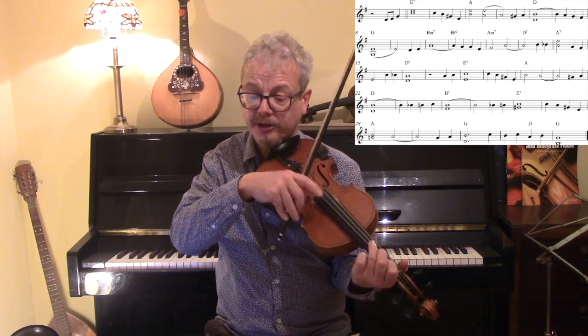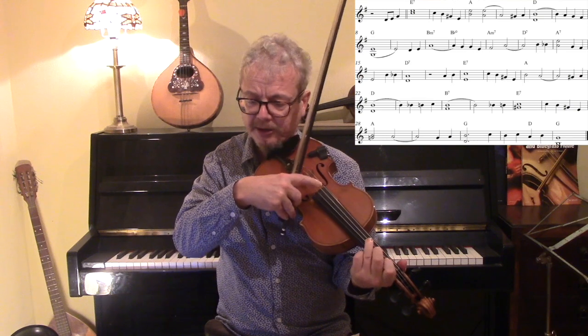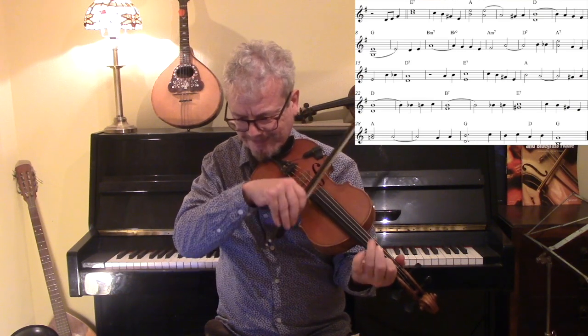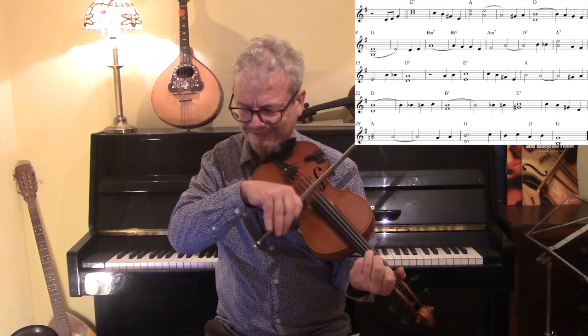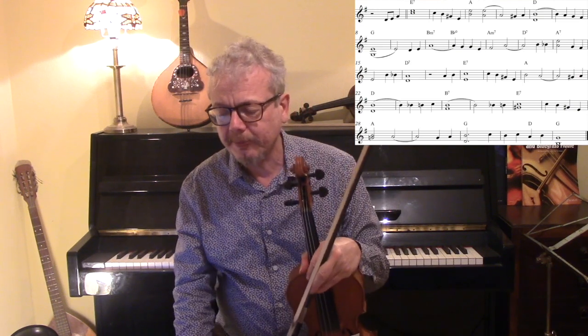And then for that B note, we're placing a G natural under it, so we've got a nice movement down. And if you're not clear about how to do drones, I do have a video explaining the basic principles behind that.